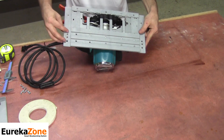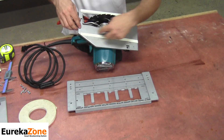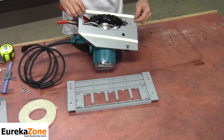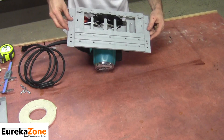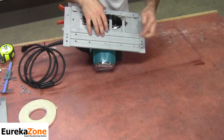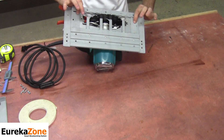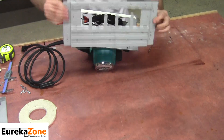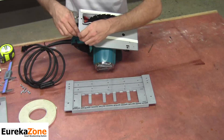From here we can go ahead and remove the Smart Saw Base. At this point we can peel off the double-sided tape and get ready to reinstall. If you chose not to use double-sided tape, when you have the Smart Saw Base in position and you've marked your holes, go ahead and peel off the paper.